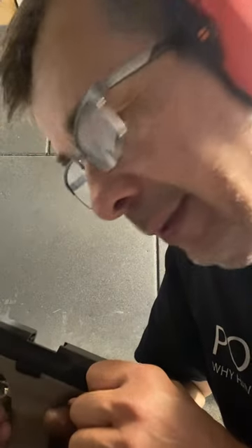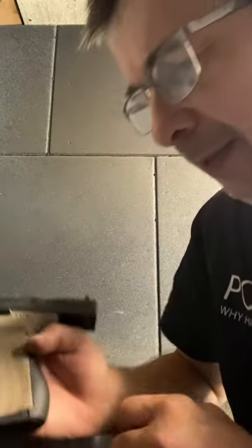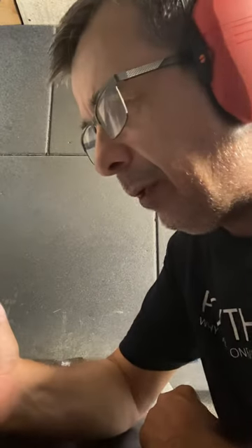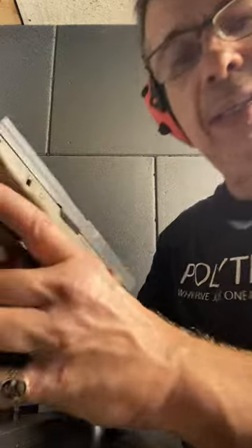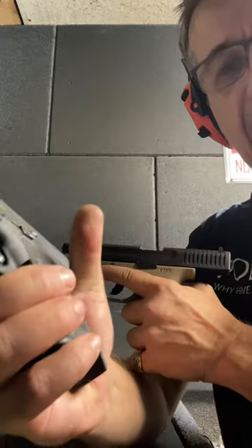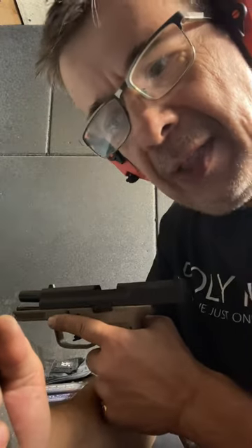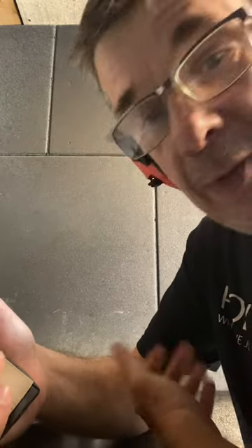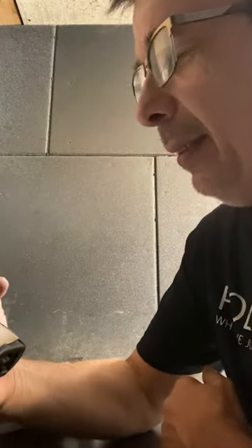I don't think Glock has covered the market on perfection. This thing is functioning very, very nicely. This back strap makes it so comfortable to hold — I really like it. This sits in my hand a lot better than my Glock 30SF. If it wasn't for minor cosmetic and internal differences, for all intents and purposes, this is essentially a Glock 19.